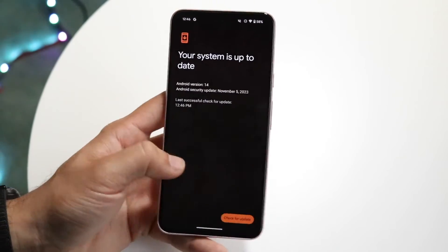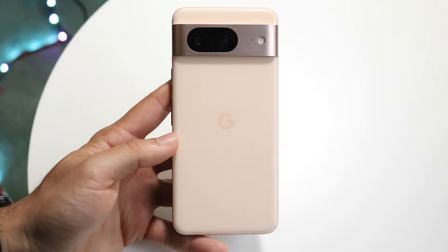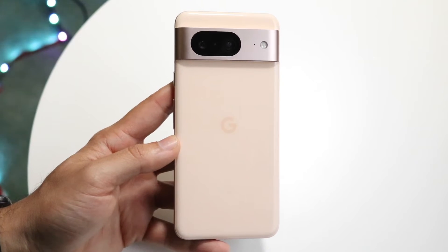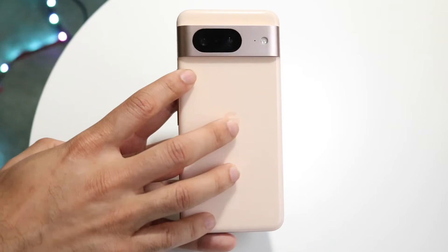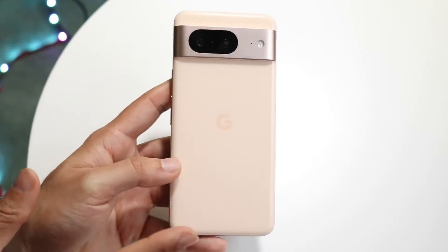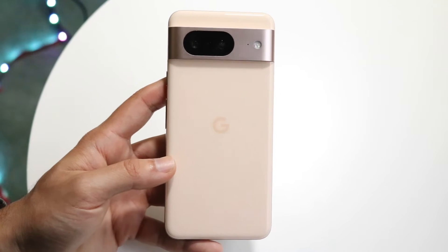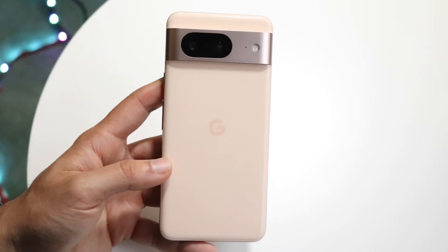Now, if you do that and it's still not working, the next thing you may want to try is check out the actual hardware of that phone. Just take a close look at the camera. If there are gashes, if there's cracks, or if there's a case that you have that's covering up a little bit of the camera, this can cause so many issues, it's not even funny.